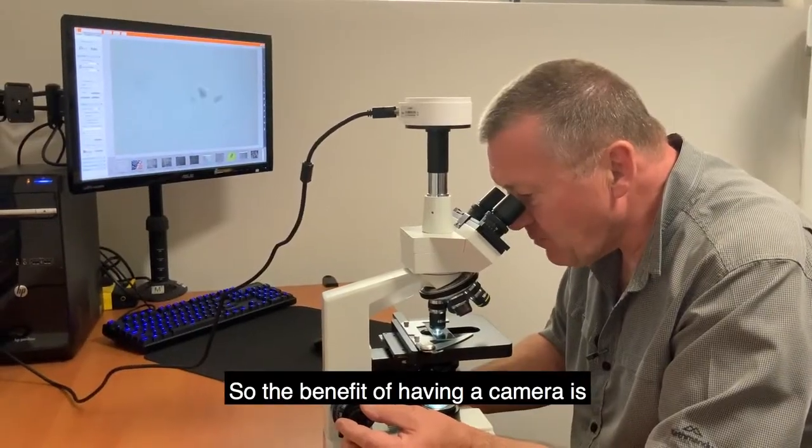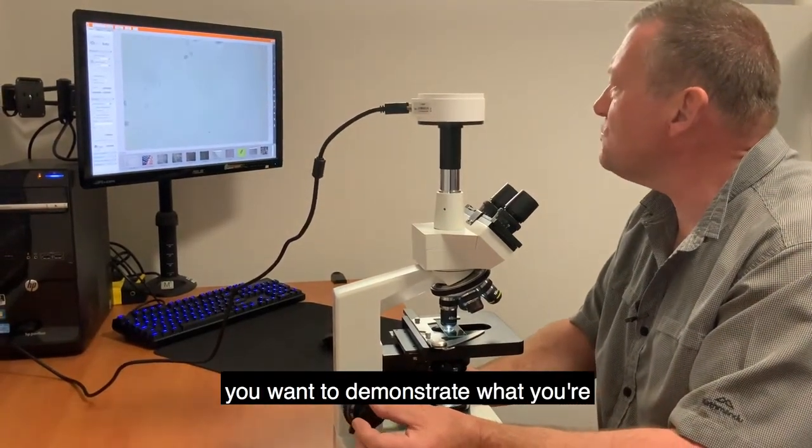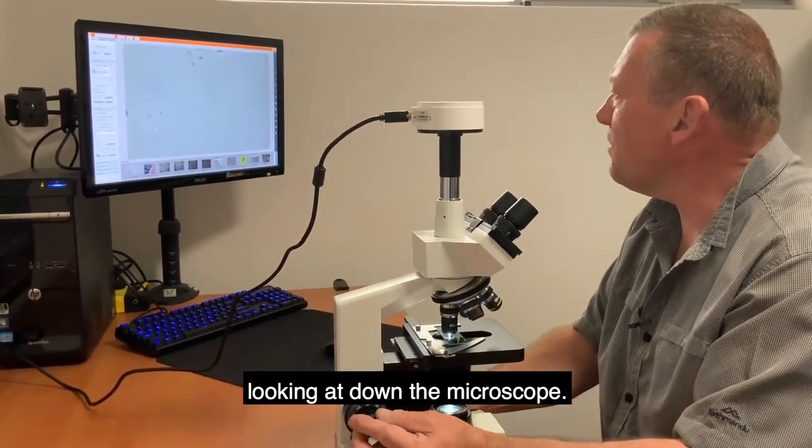The benefit of having a camera is that if you have other people around, you can demonstrate what you're looking at through the microscope on the screen, so everyone can see simultaneously.